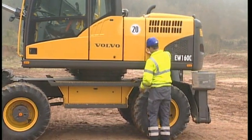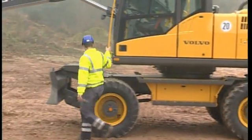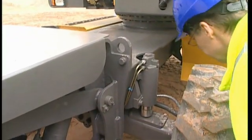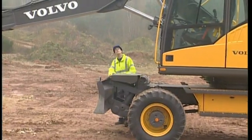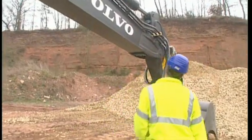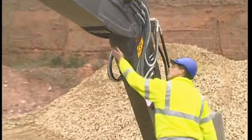Walk around the excavator and carry out a visual inspection to make sure that everything is in order. Concentrate particularly on the undercarriage and digging equipment. Replace any damaged pipes, hydraulic hoses and such like as quickly as possible.